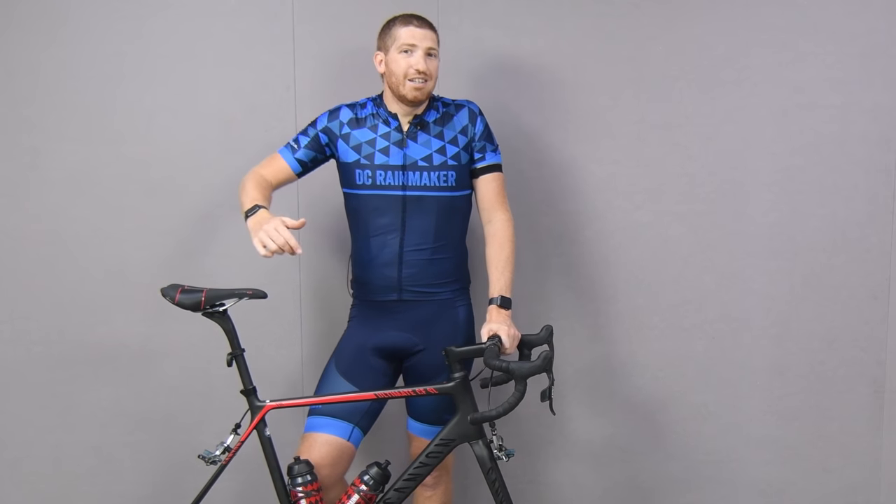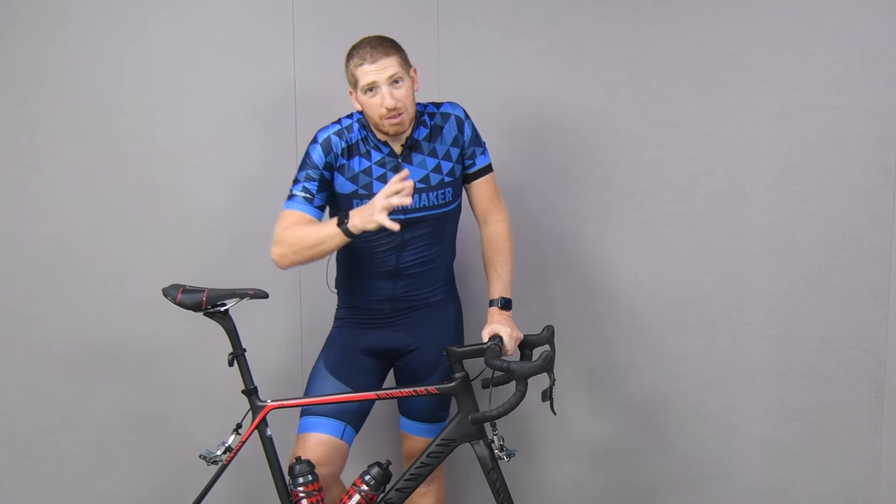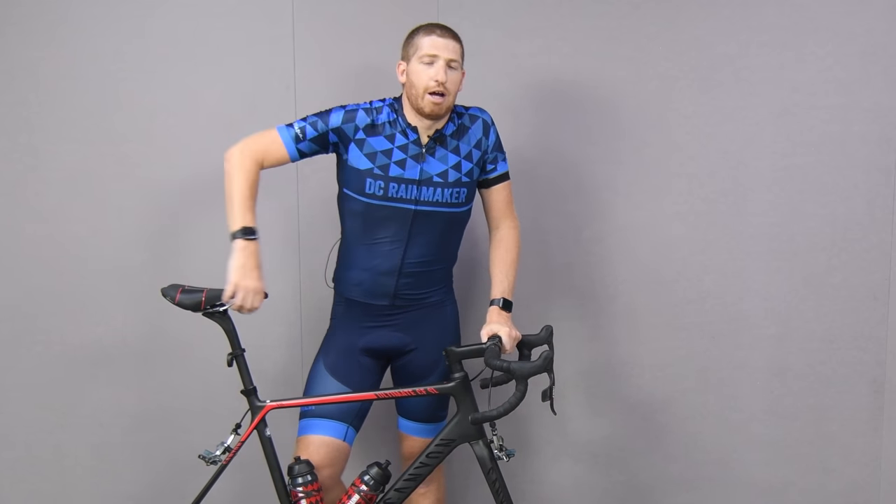Quick interruption: if you're finding this video interesting or useful, hit that like button right now. It really helps out the channel and the video quite a bit. I'll leave a little surprise at the end — something from above — but let's get back to the video for now.